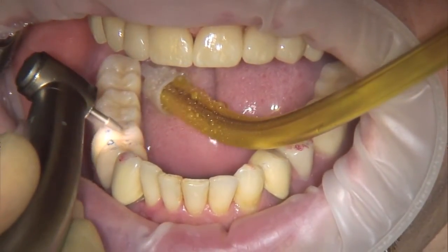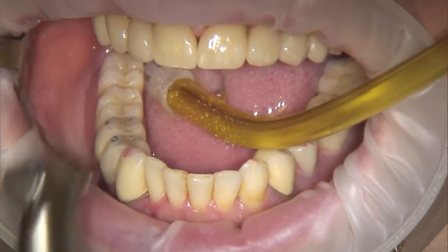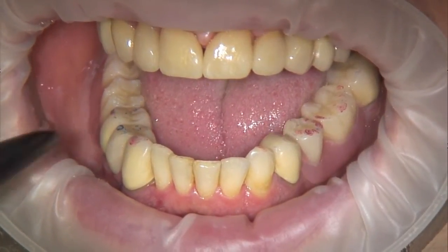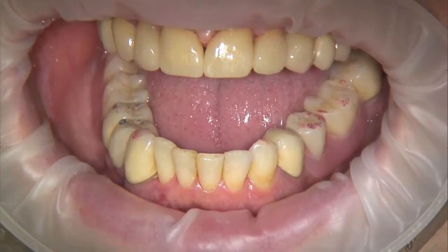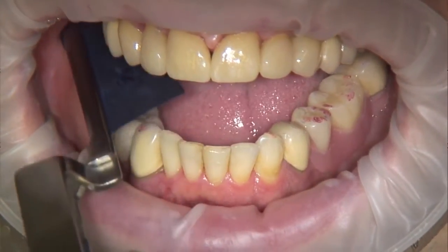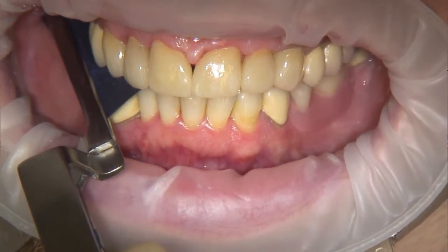High spots can be detected easily as dark marks and normal contacts as light marks. Because of the pressure-sensitive articulating paper, the dentist is able to carry out precise marking. Especially with the principle of bilateral balanced occlusion, optimal stress distribution can be achieved with this method.